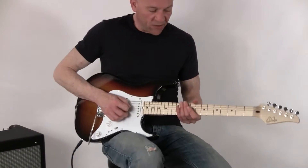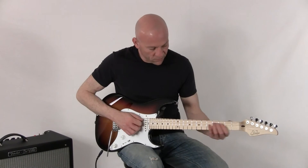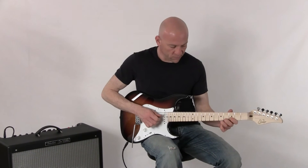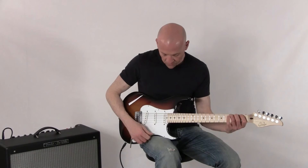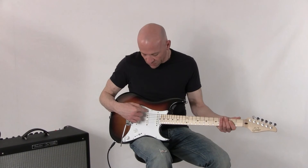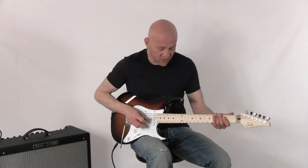So here's our neck pickup sound. Here's the neck and the middle position, which incidentally the middle pickup is reverse wound, reverse polarity for hum cancelling operation in the second and the fourth position. So here's our second position.